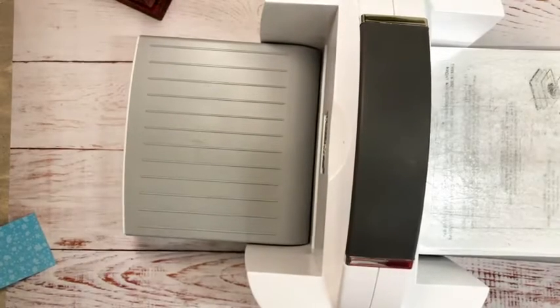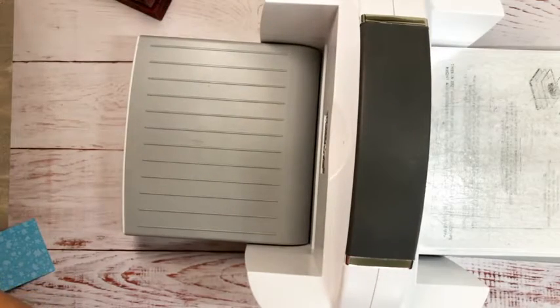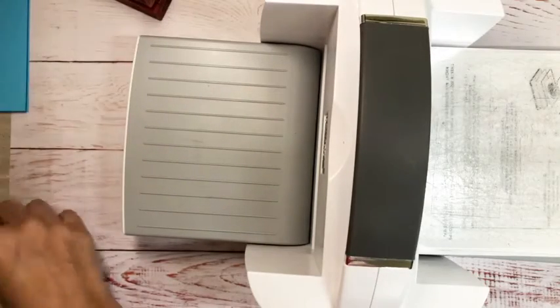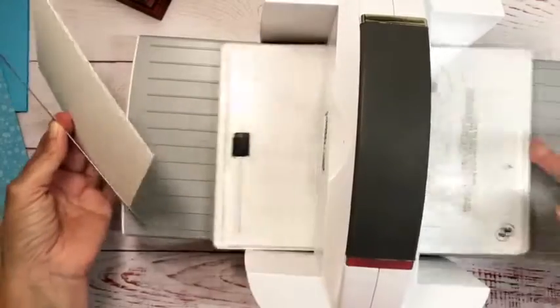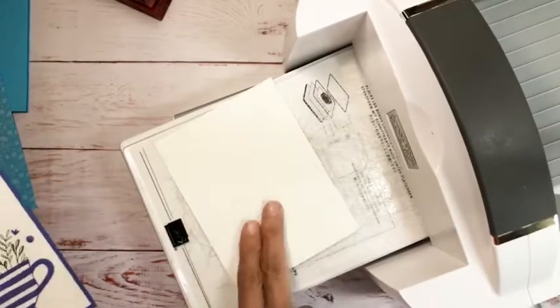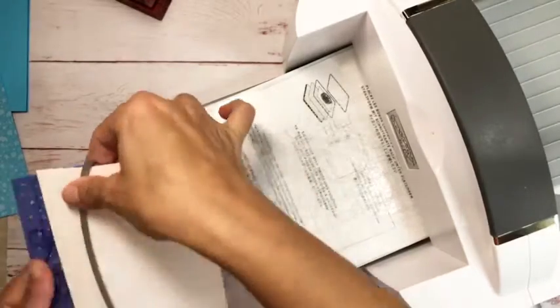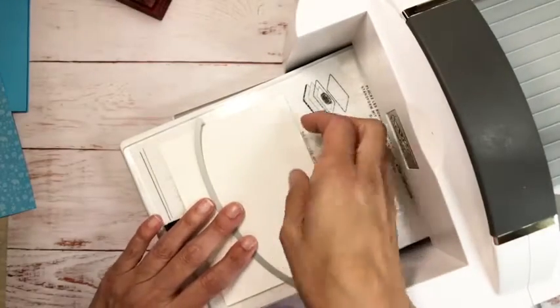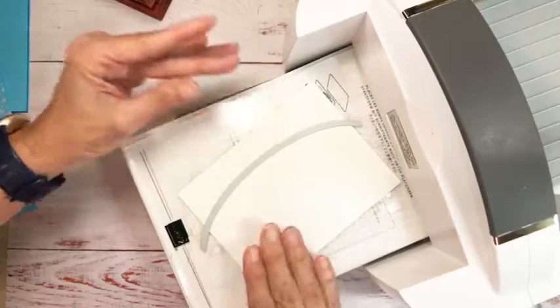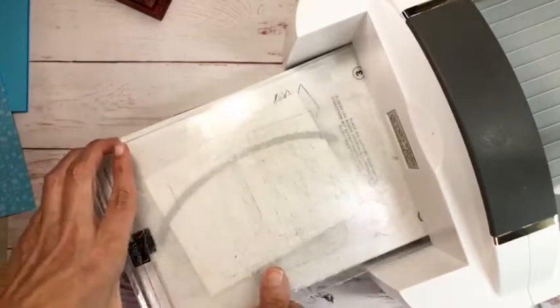I'm dealing with things not being where they're supposed to be because I'm starting to pack, and there are boxes sitting in the room, which drives me a little crazy. I took the extra piece and turned it, and then we're going to roll this through the die cutter — that's going to give us the contour edge.